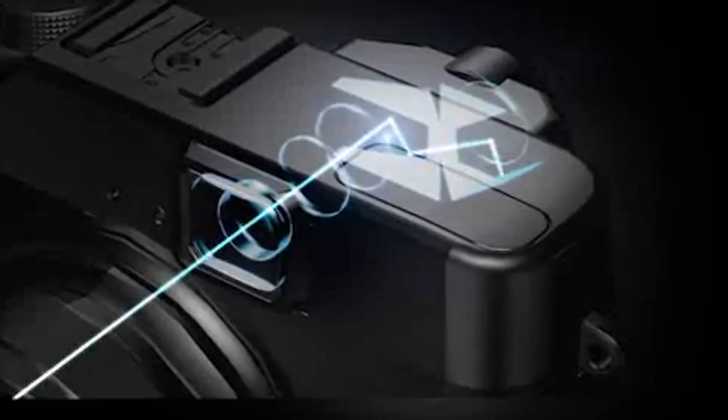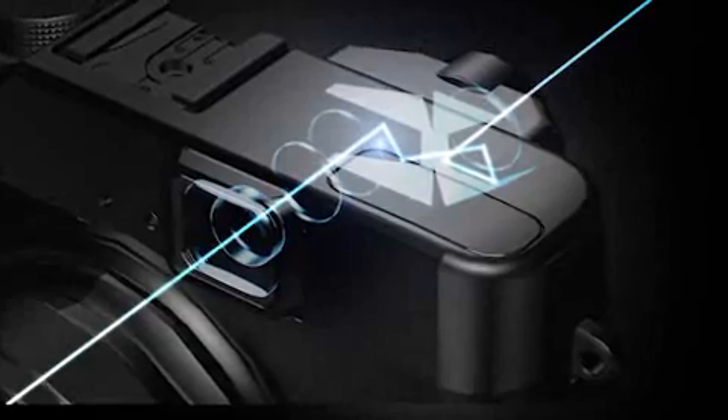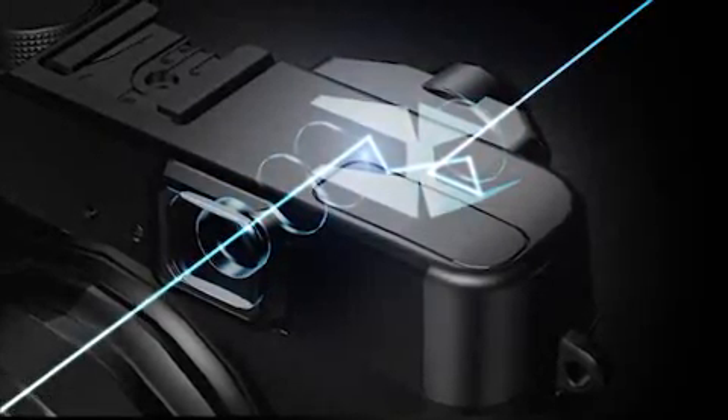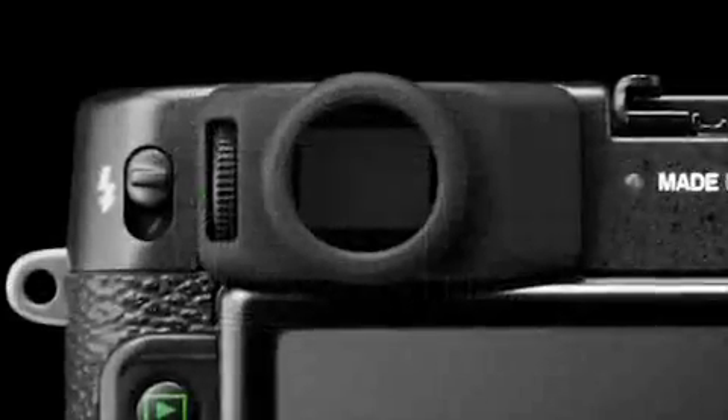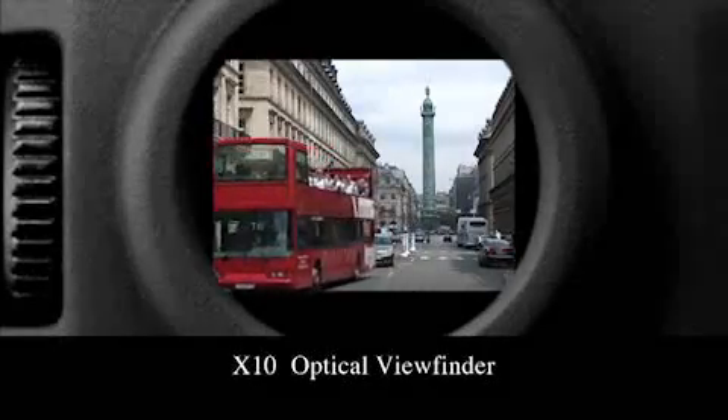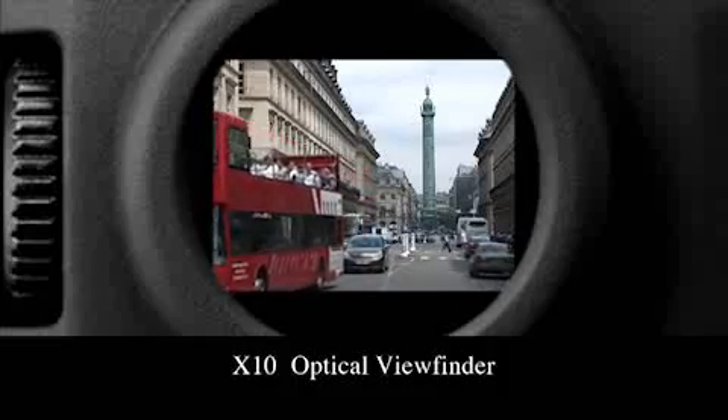The X10's innovative Fujinon optical zoom viewfinder adopts a configuration of 2 aspherical lenses and 2 glass prisms. The brightness and clarity reveal every detail from corner to corner, letting you comfortably frame your shot.